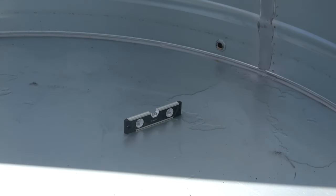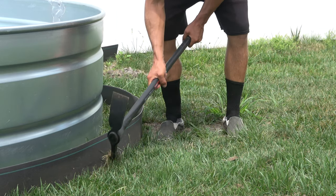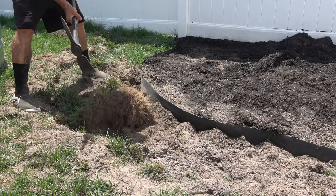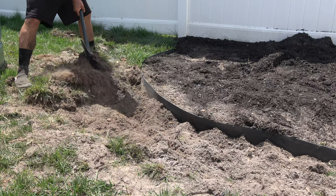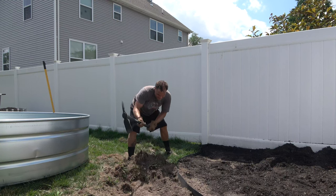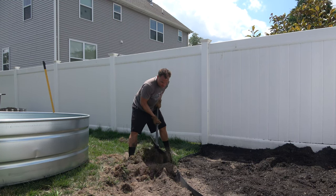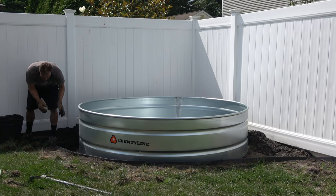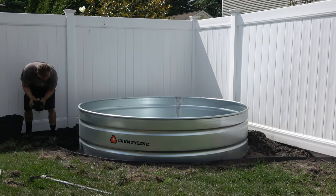After you get your tank leveled, the next step of the process will be to finish landscaping around it. For me, I used mulch, but this is only a temporary solution. I do plan on laying down stone, and I definitely recommend stone if you can afford it. I didn't have it in the budget, so I just laid down some mulch. Mulch does get pretty dirty, so I definitely recommend doing stone — it makes it easier for draining too.